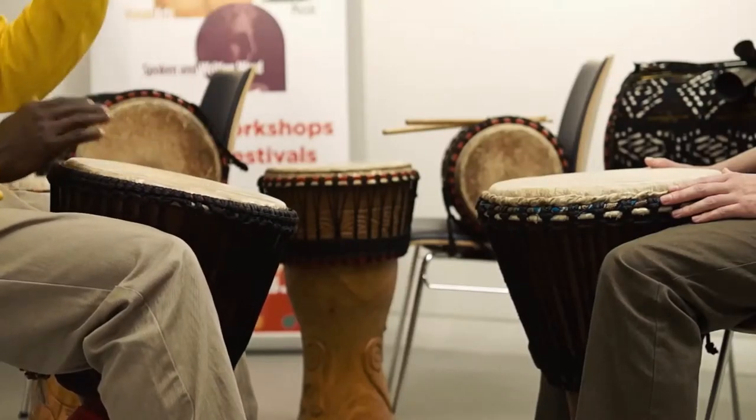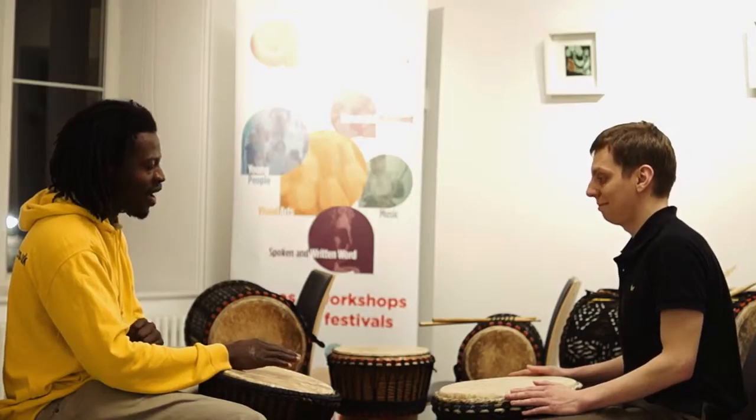Now we are going to add another three beats at the middle. This is the way it's going to sound like. All right, after four.